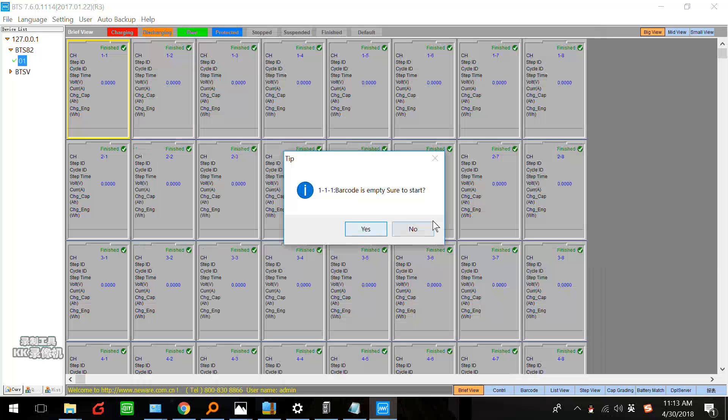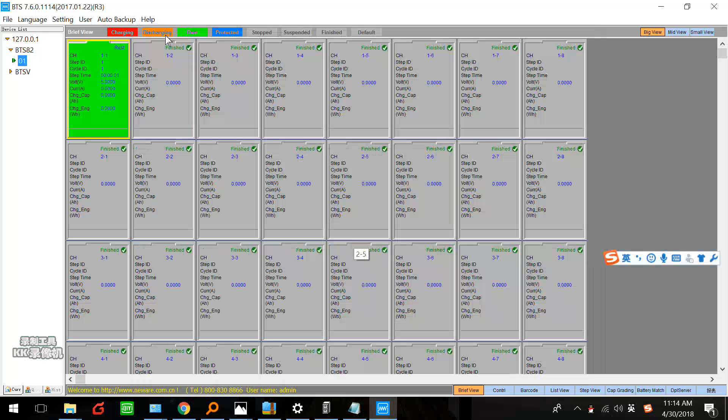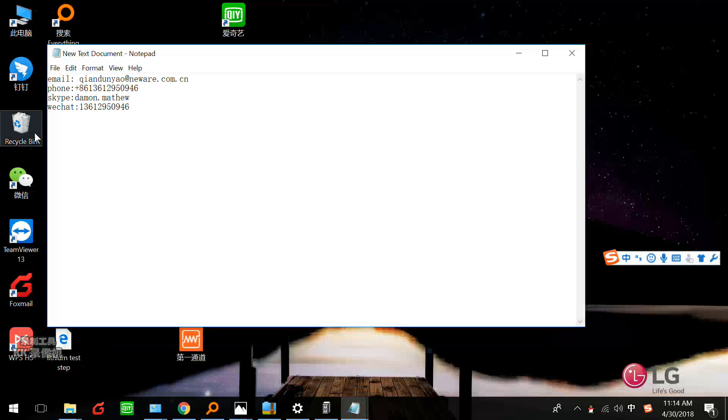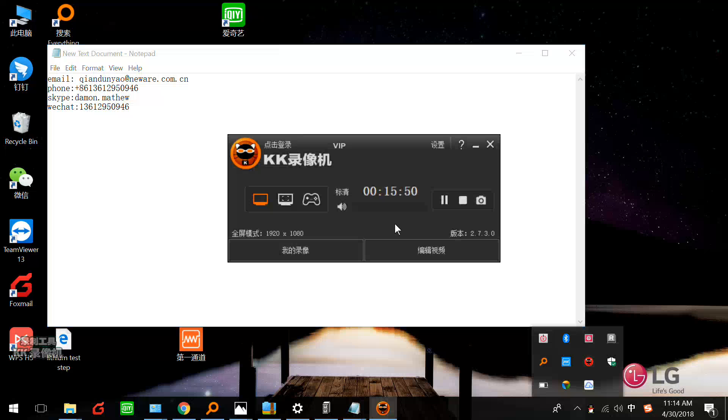Now we click OK. This is barcode — if you don't have a barcode, just forget it and click yes. Now it is under rest condition. The color is gray here — it's channel 1, step ID. Yeah, this is the lithium battery testing. Thank you very much for watching this video. If you have some questions, welcome to contact me. My email, phone number, Skype ID, and WeChat ID are in the description. If you would like to buy more equipment, welcome to contact me. Thank you very much.